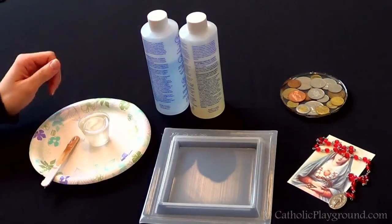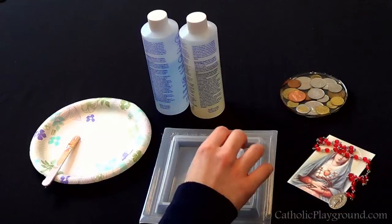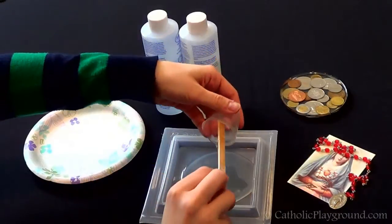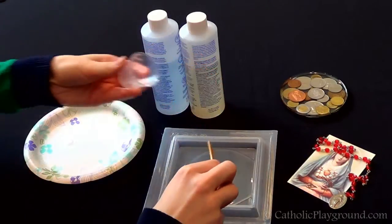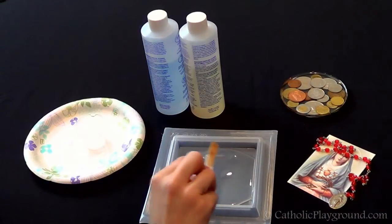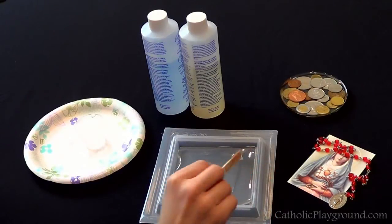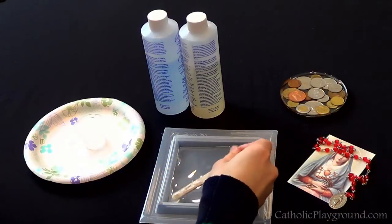Prepare the resin according to the package's instructions, and I'm just going to pour in a light coat. You don't want it too thick because the resin won't set up properly — you want just a thin coat, and you can come back later and add more. Pour that into the mold and make sure it reaches all the edges. You can use a wooden or plastic stick to spread it around. It tends to set up pretty quickly, so you want to work as quickly as possible once you've prepared your resin.